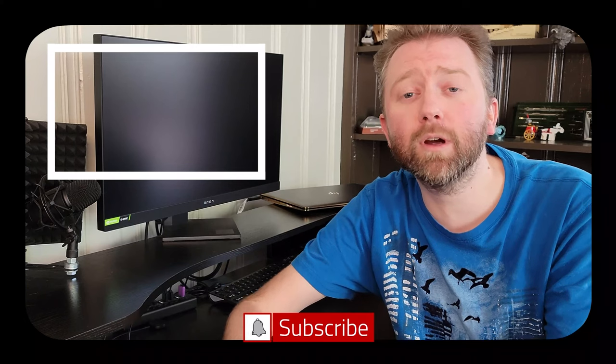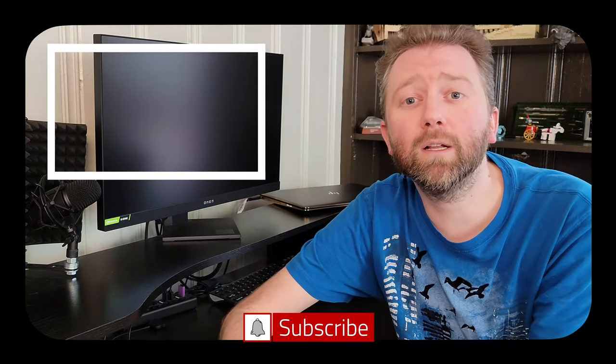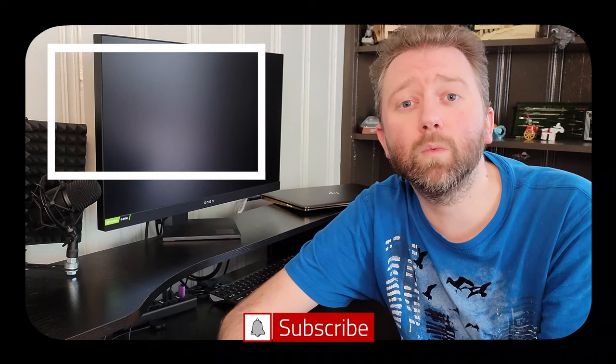You made it to the end of the video — thank you very much, greatly appreciated for the support. Be sure to hit that like button on the video; it really, really does help out. And if you have not subscribed yet, go ahead and hit that subscribe button and hit the notification bell if you want to get notified when new videos come out on this channel.